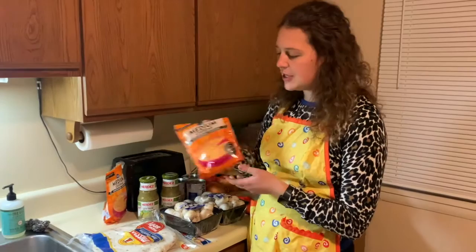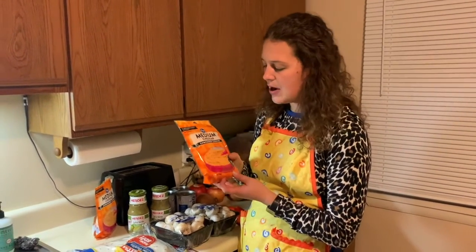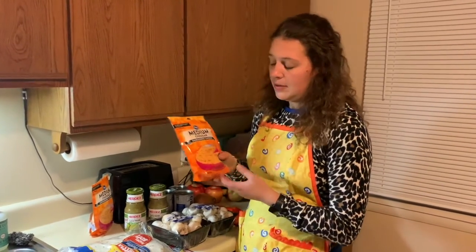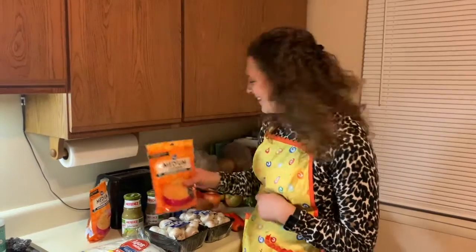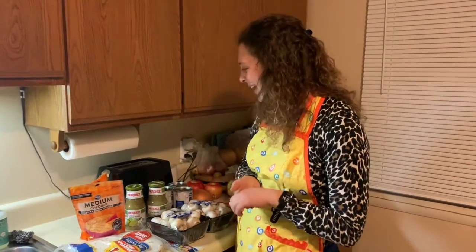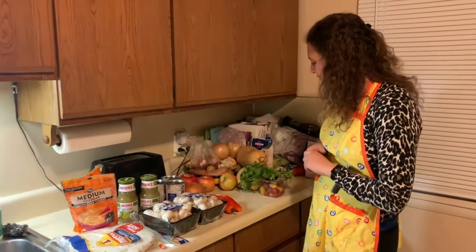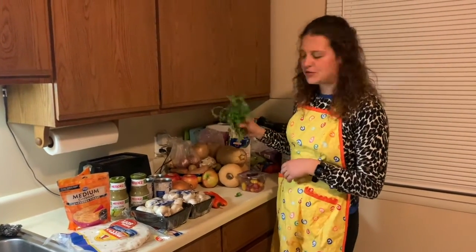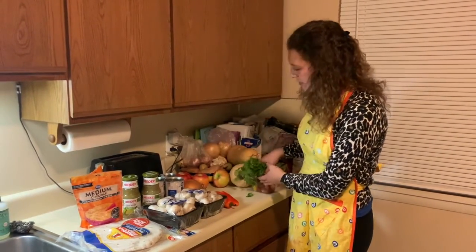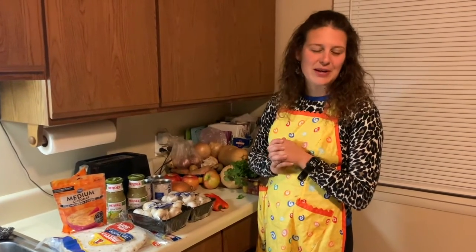Some shredded cheese — we have shredded cheddar, but it could be Mexican blend or whatever. Basically any cheese works, it's cheese so it's going to be good. You'll need a little bit of butter to grease the pan. And then for the toppings, I have some cilantro as usual, a little thing of tomatoes, and I'm going to get out some sour cream when it's a little bit closer to these being ready.